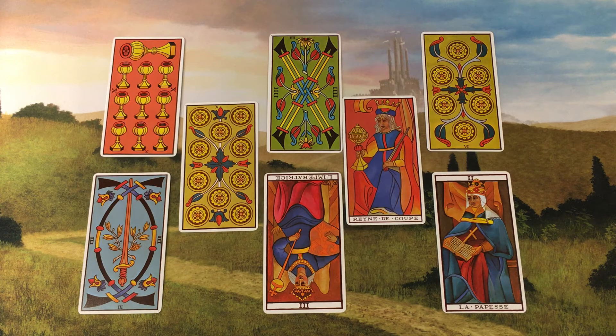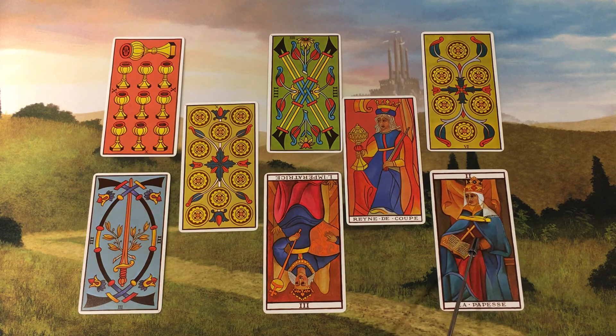And that leaves our final position — position 8, Thyme, for courageous action. This position asks: what action should I take? And the last card of the spread is the High Priestess. The bravest action for our querent is to deeply explore the realm of their intuition.